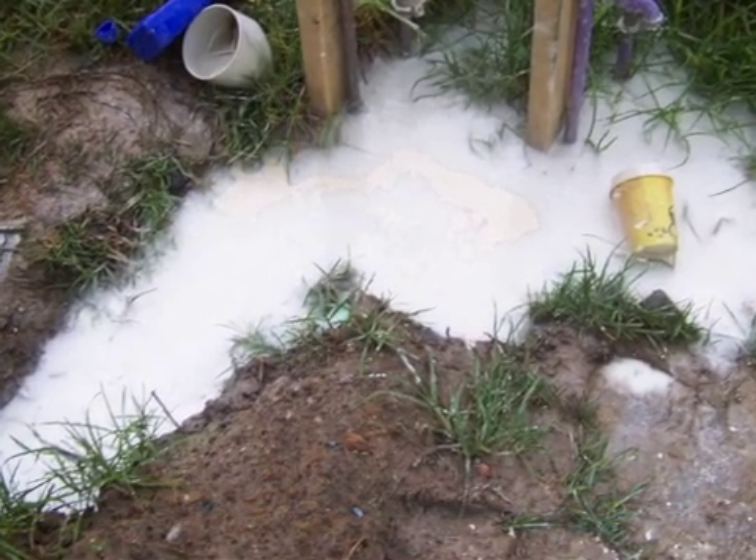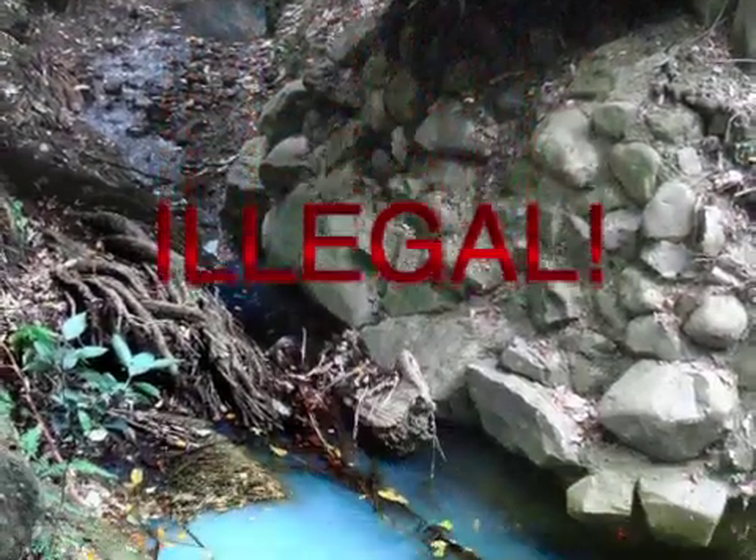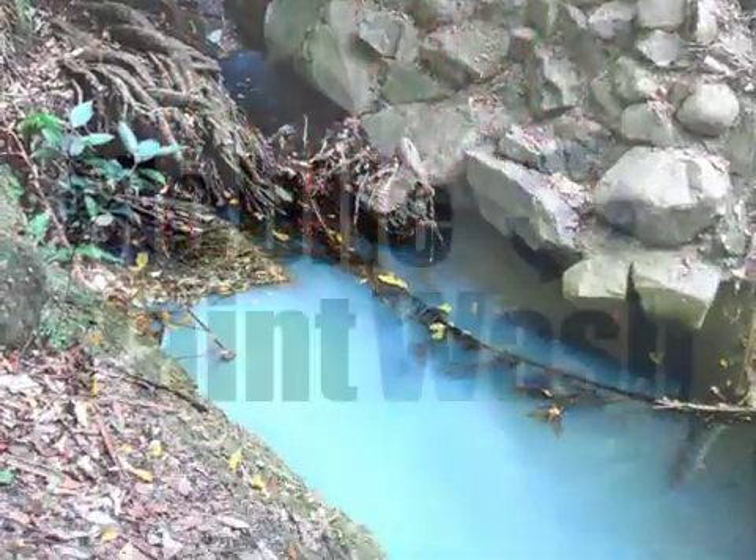It's against the law to wash our tools down the sink, near any drain, or anywhere it can find its way into a waterway.